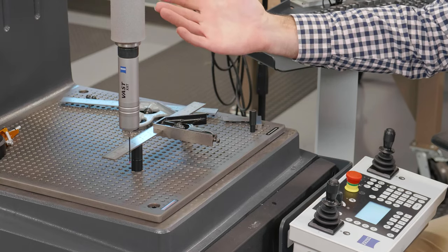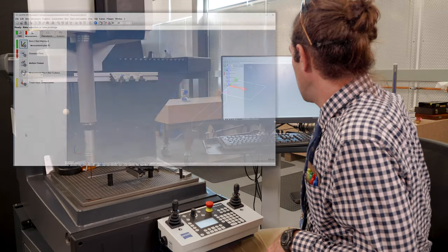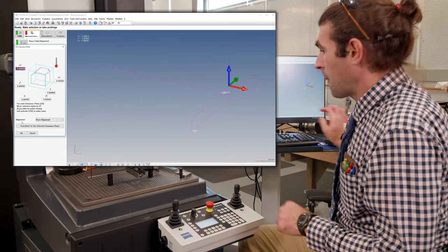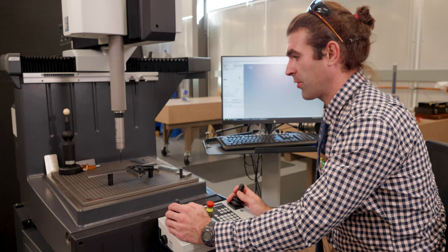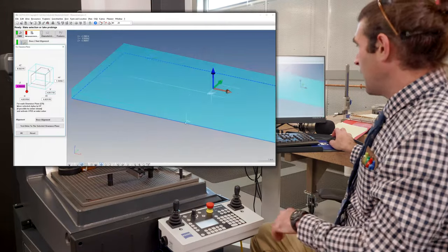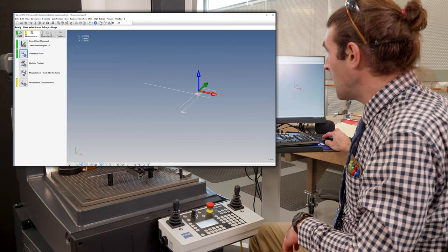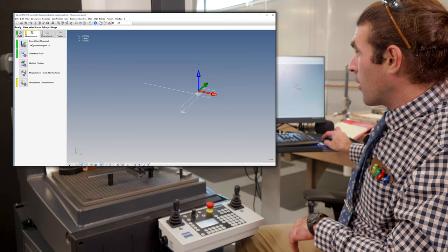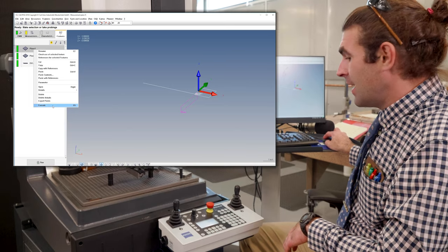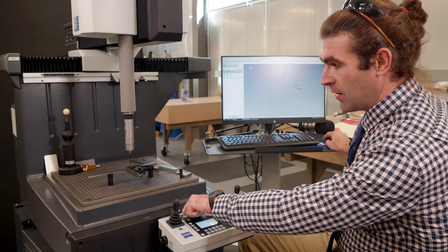That's actually all the features we need to measure the perpendicularity of the square. I'll go into the measurements tab, base alignment, and hit OK to create a new method. Spatial rotation is going to be that first plane. Planar rotation will be that second plane. X origin is going to be this plane because that controls left and right, so that's what we want to treat as X so we don't get confused. Y is going to be the 2D line — it controls front and back. Z origin will be plane two, the top of the part.